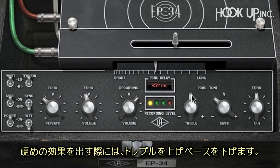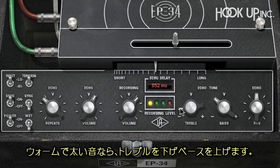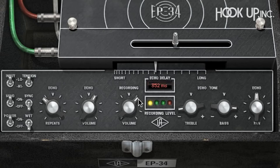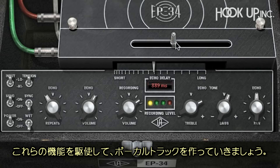You can make shimmering delay effects by turning the treble up and the bass down, or warm, fat echoes by turning down the treble and turning up the bass. As I mentioned earlier, there are some digital-only features that were added to the EP34, and I used a few of them along with automation to create the effects on the vocal tracks.